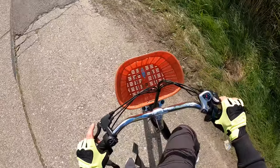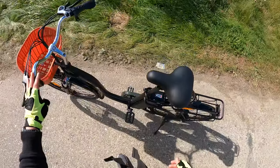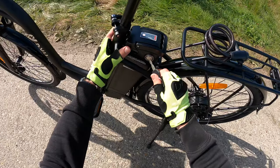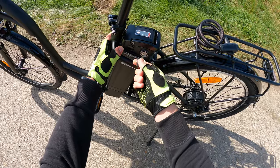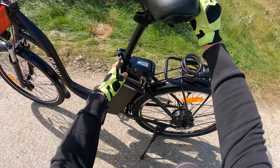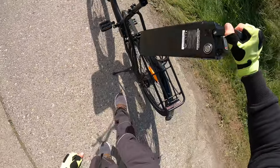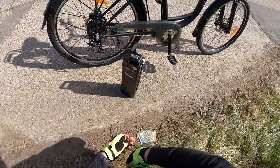If you like to stop, push the brakes to stop the vehicle. To park the bicycle, push the key to the off position. To remove the battery, push down, go to the left side, and you can remove the battery.